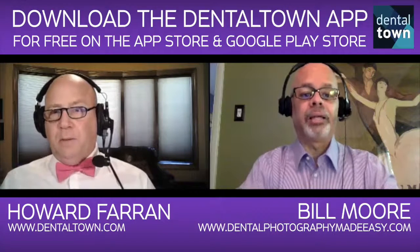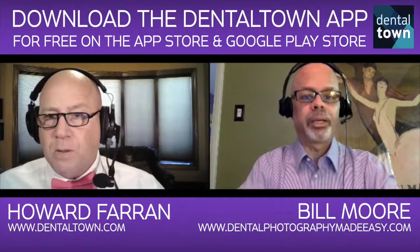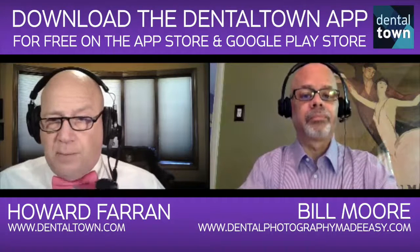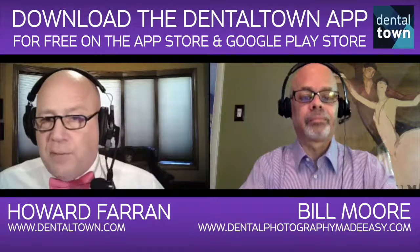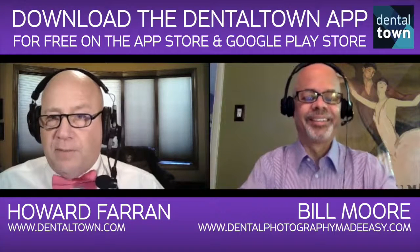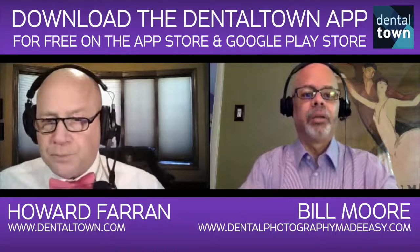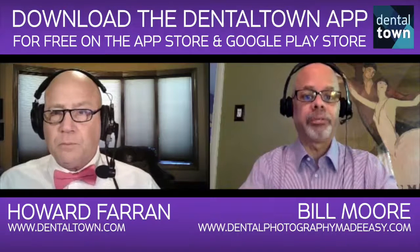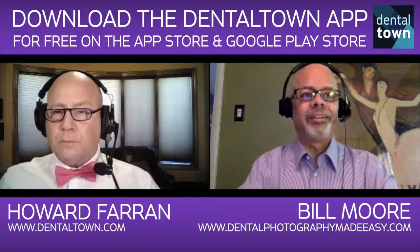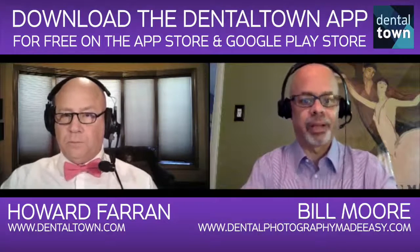Do you have it on your website? I don't, but I can certainly get that for you. Can you post it on that thread on Dentaltown? I absolutely can. Dentists live in fear of attorneys — whether it's the state board or malpractice. It's a one-paragraph form? Basically, yes — you get them to sign it and specify what the use of the photograph is going to be for. It's very easy to do. In this day and age, people love to have their photograph done and love to have their picture online.